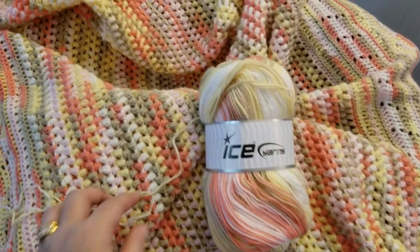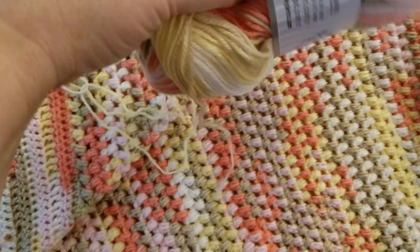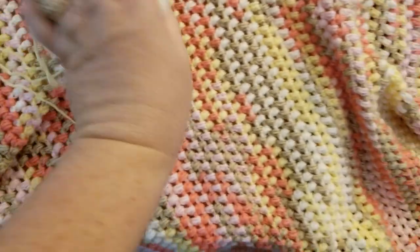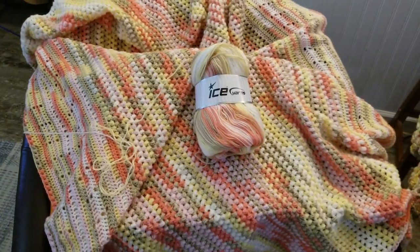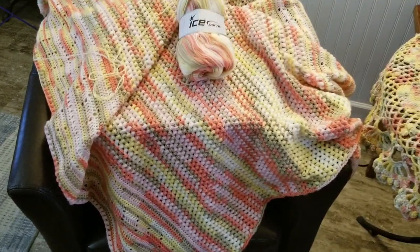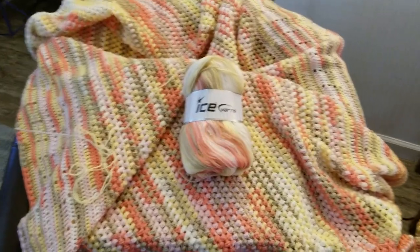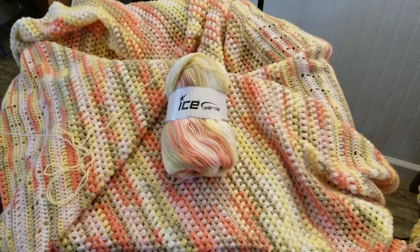It is a lightweight yarn — the suggested hook size is 4 millimeters, but I'm using a 5.5 millimeter hook, primarily because I crochet quite tightly. I have a lot of tension in my crochet — a little OCD overfloweth — and I can't let things be loose because I'm afraid they won't be consistent and come out the way I'd like.